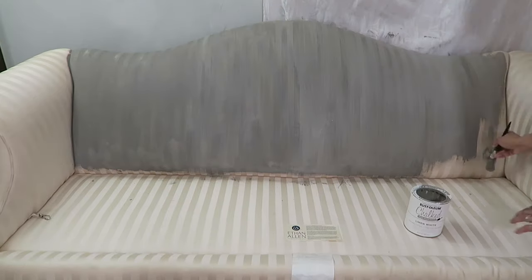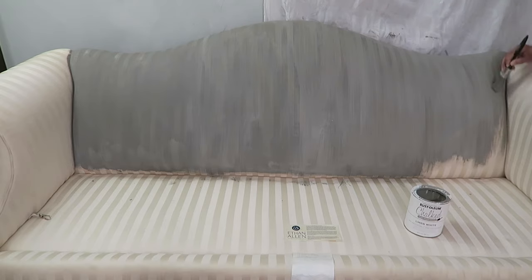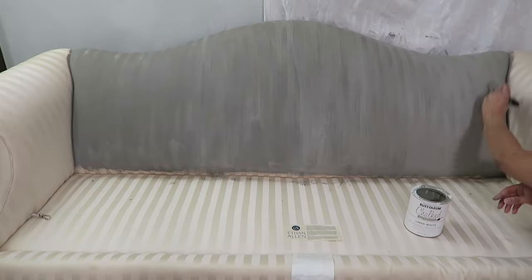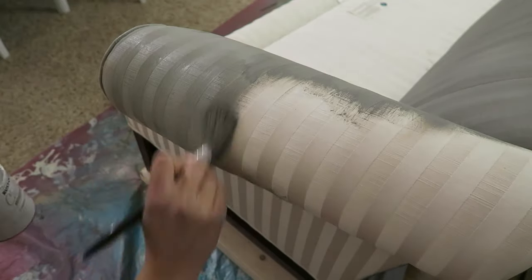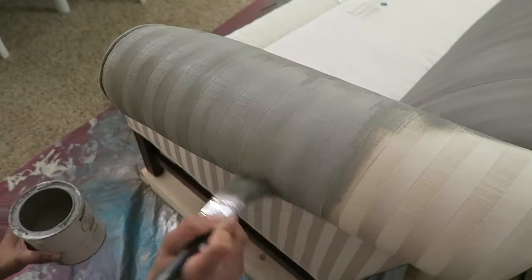I previously painted the back of two chairs that I updated — I reupholstered the front and painted the back. This paint is like dyeing the fabric. Literally it doesn't come off on any of your clothing. It functions as if the couch was made this way.